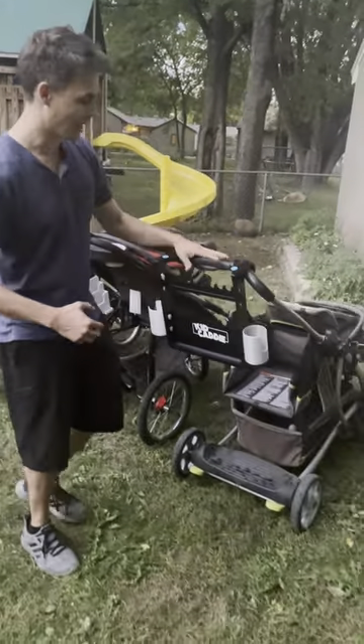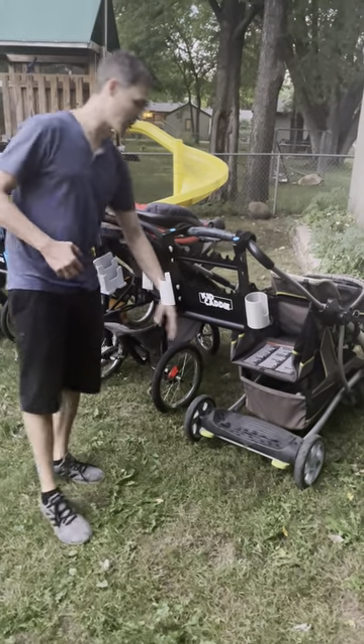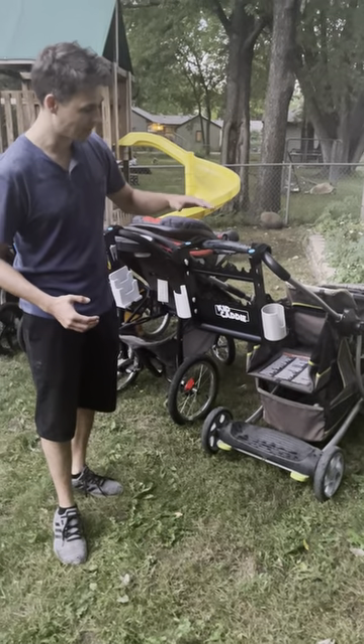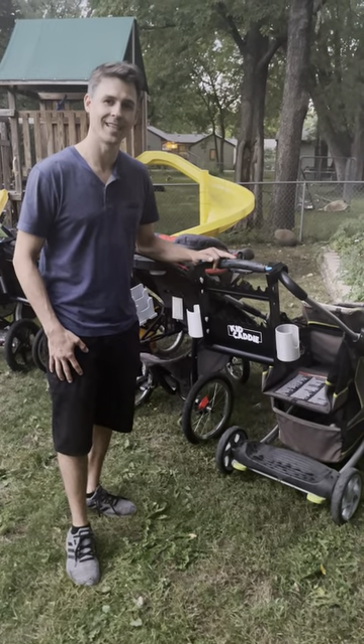And then we've got our last style here, which is kind of your ride-behind. It's still going to work out so long as you've got a space for the grips to go, you're going to be in good shape working with any of these. Look at kidcaddygolf.com to find more information. Thanks.